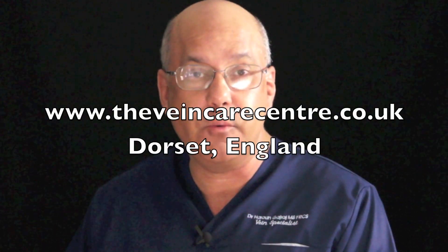I think micro-phlebectomy performed using a 1mm dermal punch really does open up the possibility of truly scarless phlebectomy. My name is Dr. Haroon Gadraj, Director of the VeinCare Centre. Thank you for watching my video.